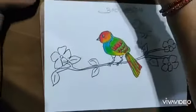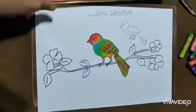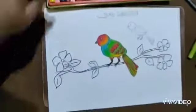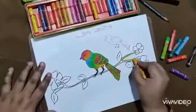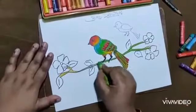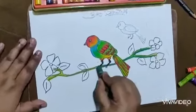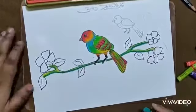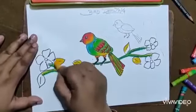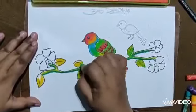Once the bird shading is done, I'll take a little color on the beak. For the stem and flowers, I'll take a yellow base, then light green, and then dark green to give the dark shade of the stem.